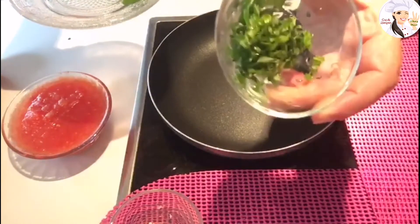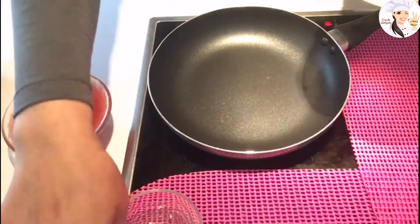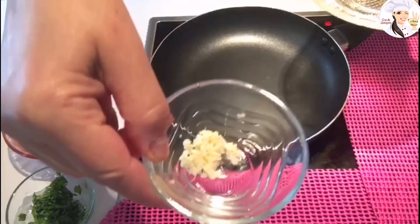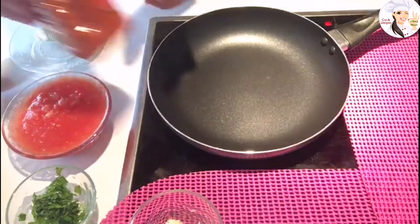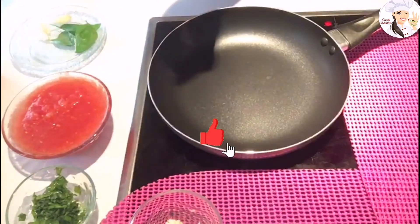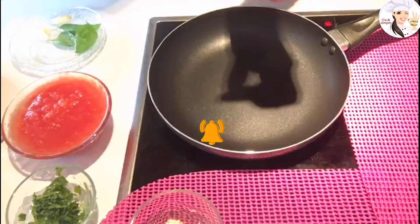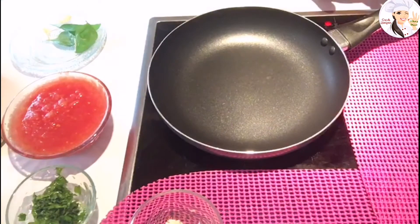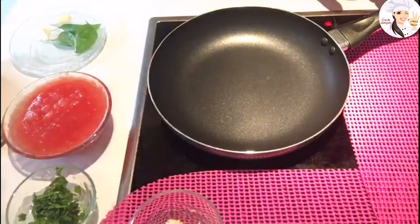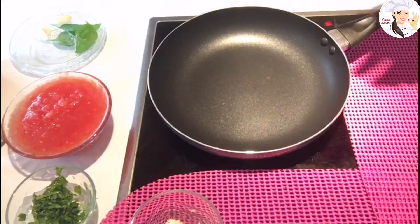I have fresh basil, already cut in pieces, about a tablespoon or a tablespoon and a half. I have garlic — we're going to use one piece only. We're also going to need sweet paprika, pepper flakes for spice, salt, and olive oil of course.